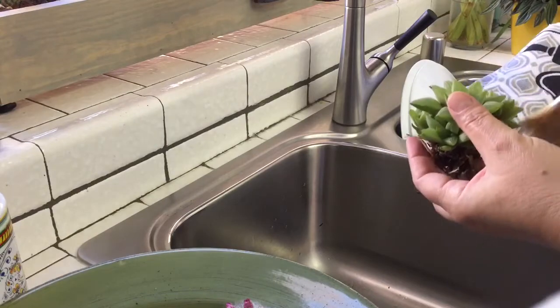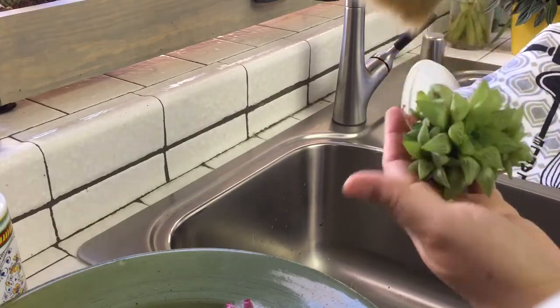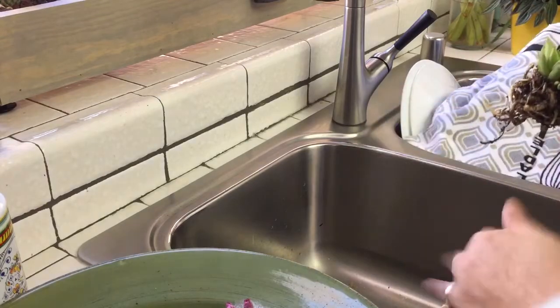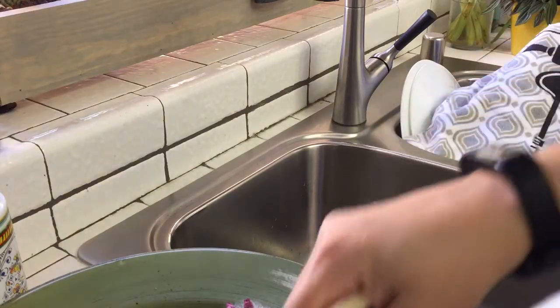See that one's really pretty. This one — let's shake it gently and just gently go into those nooks. Look at this one — isn't that beautiful? It's a Haworthia, and hopefully I won't kill this one. These are very temperamental with watering.